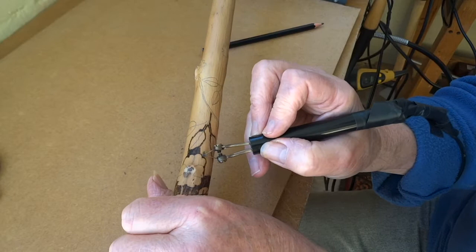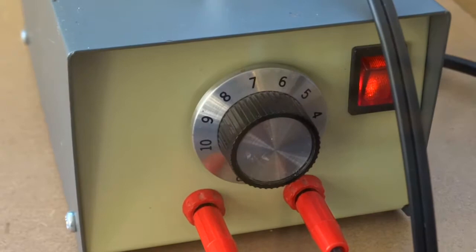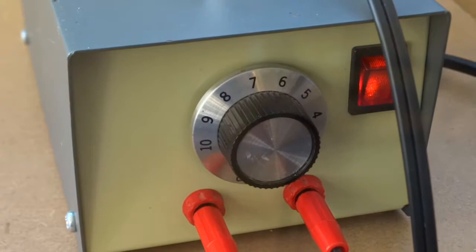I thought it might be useful to show you what a Peter Child's pyrography iron station looks like. There it is - you can see the knob at the center which controls the heat, and it's very accurate. And here is the spoon tip I was talking about, shown in the inverted position.